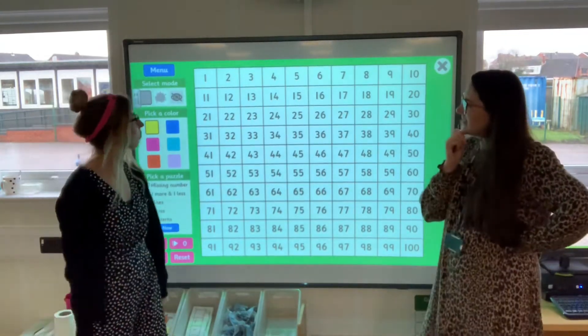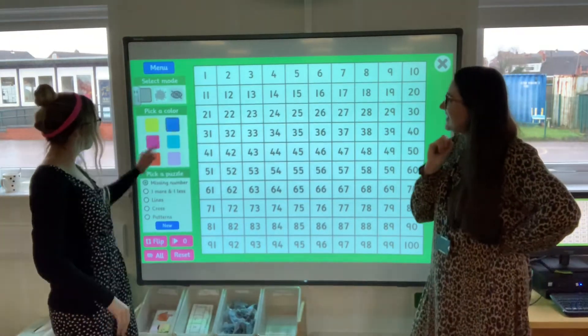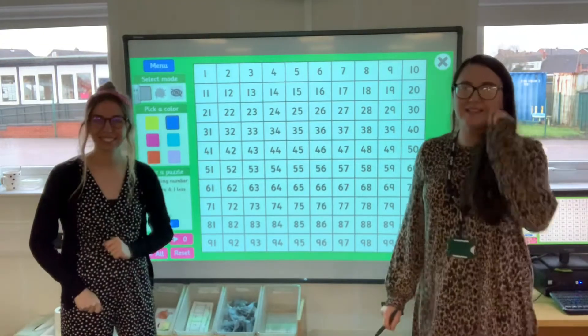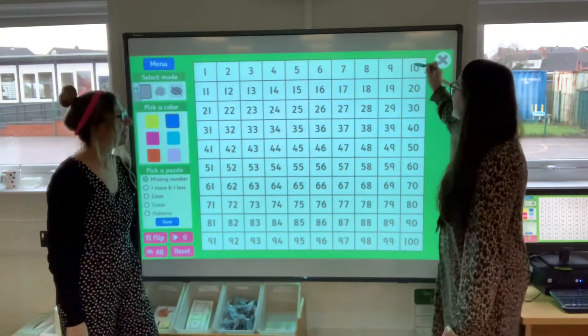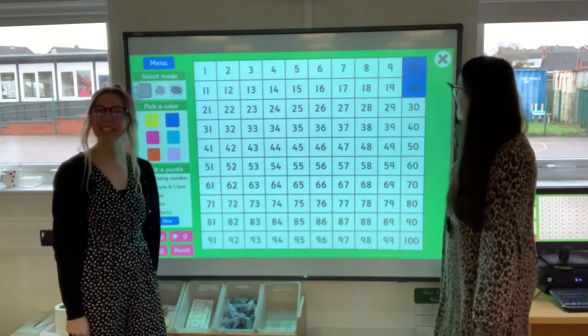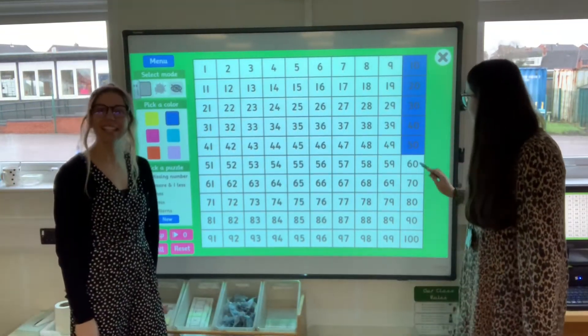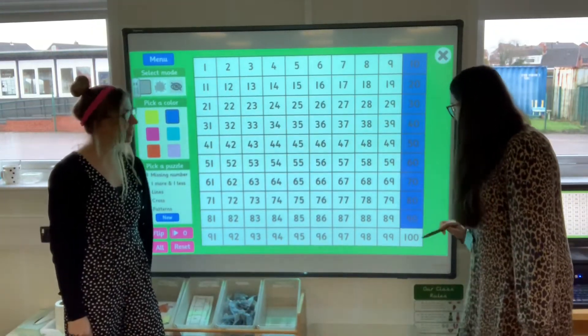What colour do you think, Miss Toten? What colour do you fancy? I'm feeling a bit oceans and seas — shall we go for blue? Lovely. So we should all be amazing at this because we do it all the time in school. Are you ready? Ten, twenty, thirty, forty, fifty, sixty, seventy, eighty, ninety, one hundred.